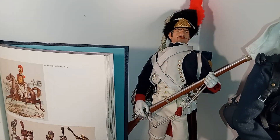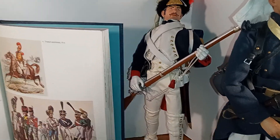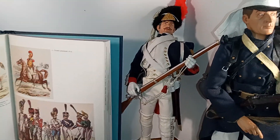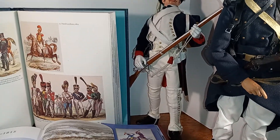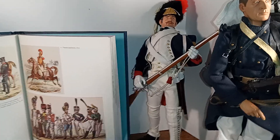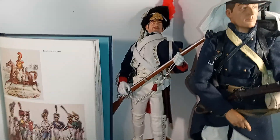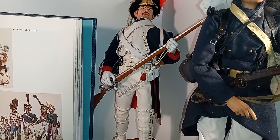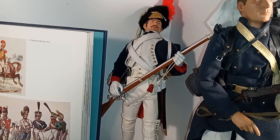This one here was made by Dragon Models, or DML. It's of a foot grenadier of the Imperial Guard, circa 1812. The detail in this is also very excellent, and the figure is very poseable — it has a ratcheted body. In other words, it has gears inside it. I've been told there are gears like a ratchet system, and you can hear them clicking when you pose the figure. But it makes it highly poseable.